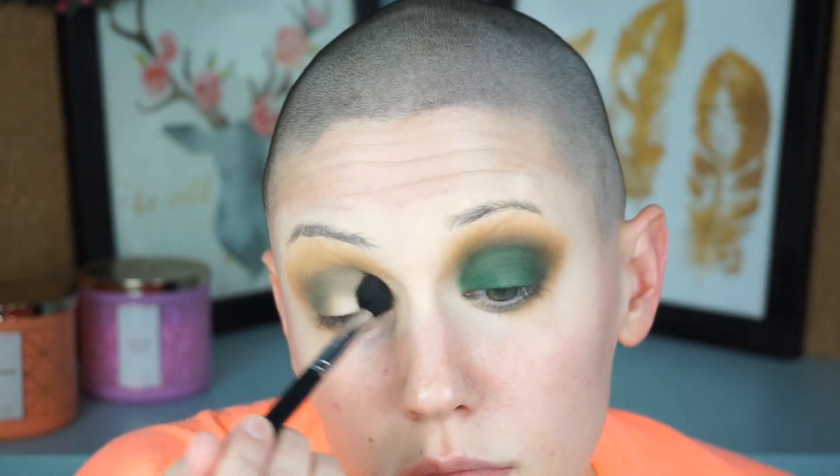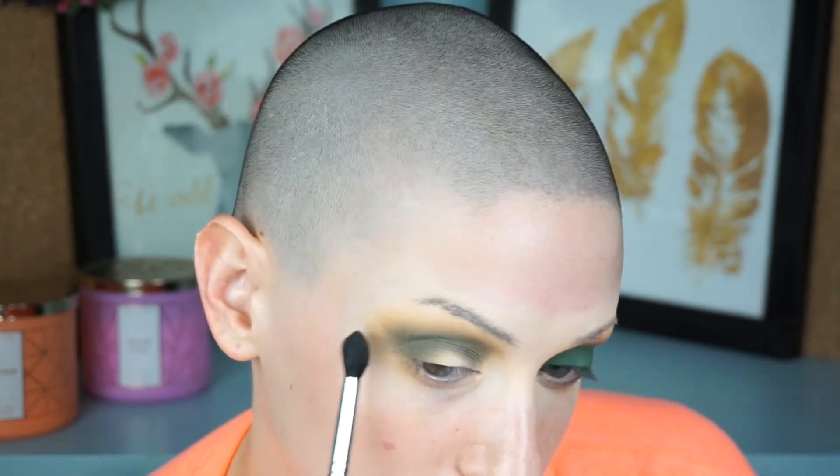You're going to thank yourself later. This is definitely one of those looks that seems like a crazy hot mess while you're doing it — you look like you got punched in the face — but it all comes together at the end when everything is well blended. I don't worry about color on my lid because we're packing color there anyway. Then I go back with no product on the fluffy brush and buff out the transition between the brown and the green to make everything seamless. The key to any intense smoky look is blending; you can go back and forth as much as you want.